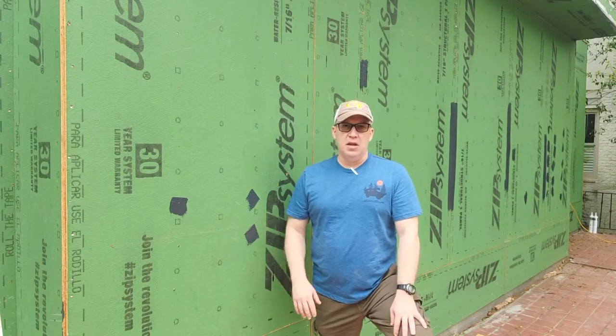This is just one of many videos about the design and construction of this house. We've got a full playlist in the upper right-hand corner. Don't forget to hit the subscribe and notification bell so you can get more information on this project and others just like it.